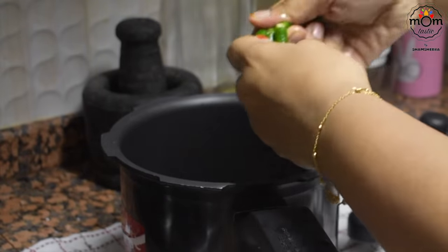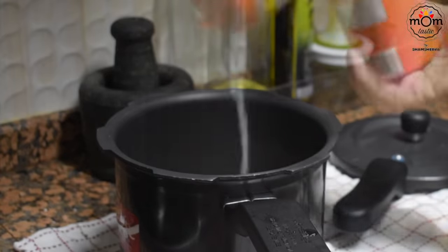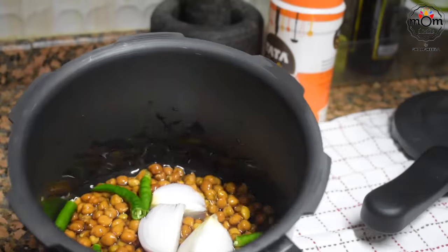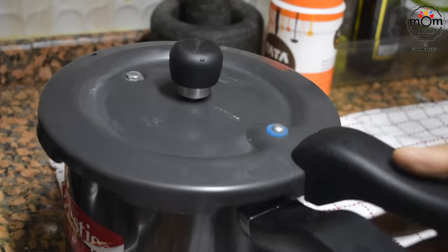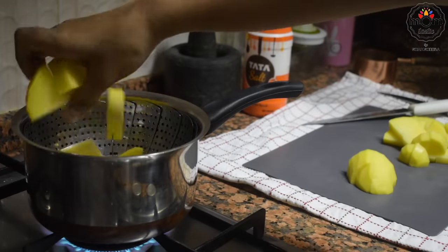I had soaked black channa the previous night and added that to a pressure cooker along with one small onion cut in four, two or three green chilies, some salt, and water just about its level. Cook for five whistles on medium flame. On the other side I'm steaming one potato that I can later add to the curry, so I don't have to wait for it to cook.